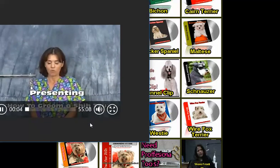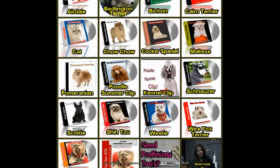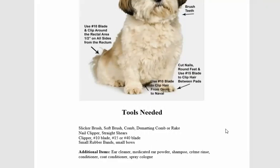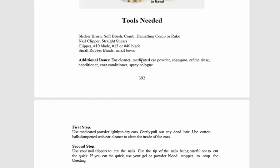What we're going to teach you today is how to groom Shih Tzus. To begin with, the tools you need are: slicker brush, soft brush, comb, D-matic comb, gray clippers, number 10 blade, number 15 blade, small rubber band, small bow — or maybe a bandana if it's a boy — ear cleaner, medicated ear powder.